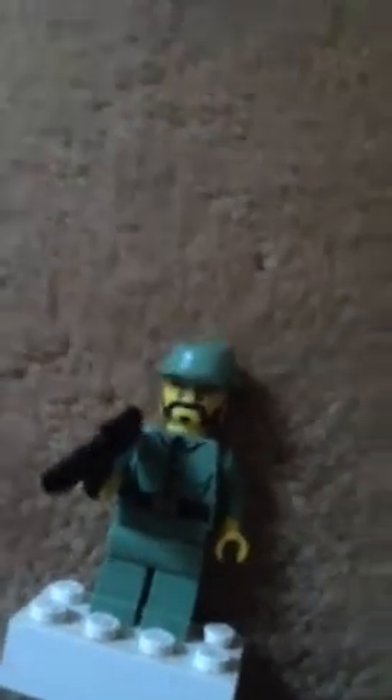And then next is this guy — he's got a pirate gun and he's got the Roman head from minifigure series 2. He's pretty cool. Let me just put him back.